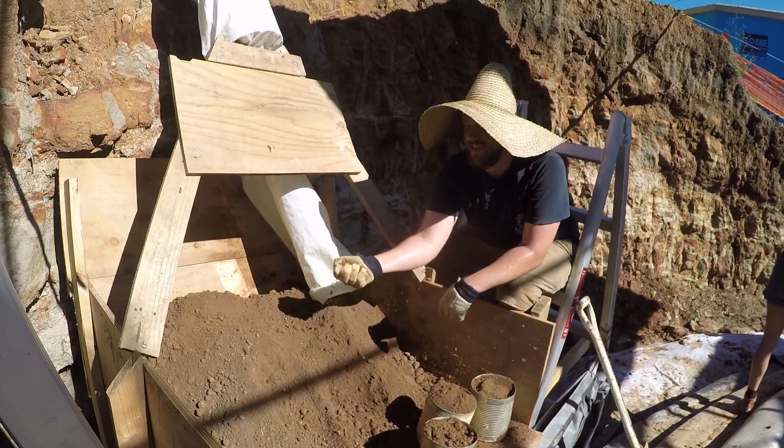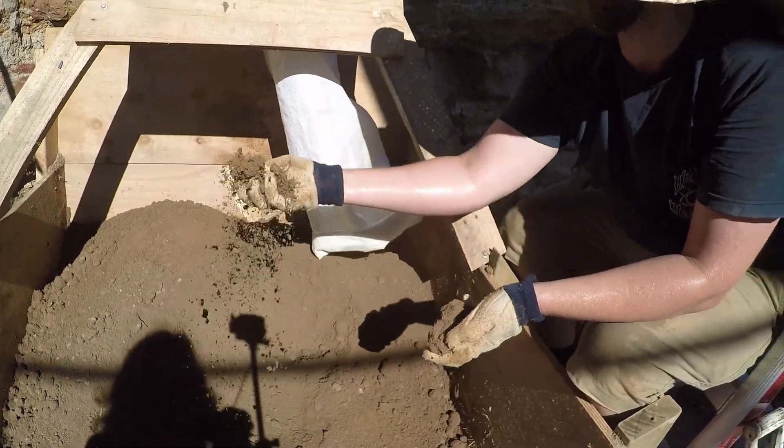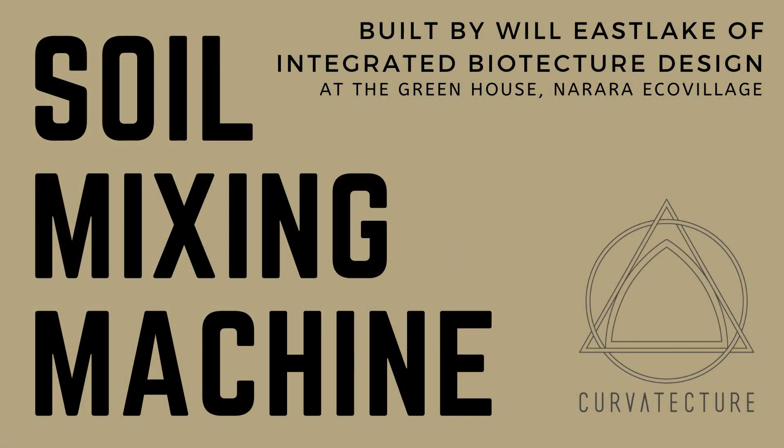So that's a whole mix in here and it's perfect wetness — really fluffy, really loose, well mixed, no clumps. It's all good. Straight in the bags.